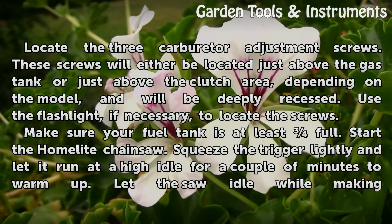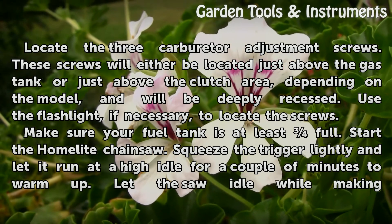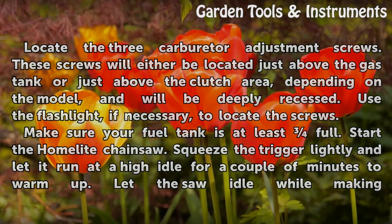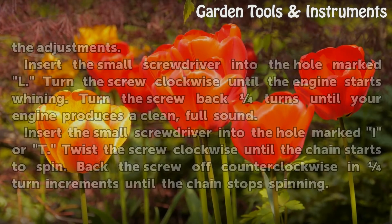Make sure your fuel tank is at least half full. Start the Home Light chainsaw. Squeeze the trigger lightly and let it run at idle for a couple of minutes to warm up. Let the saw idle while making the adjustments.